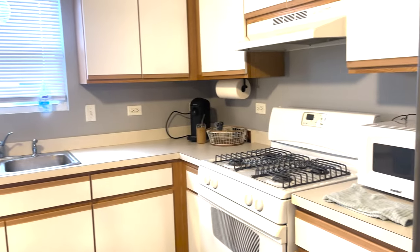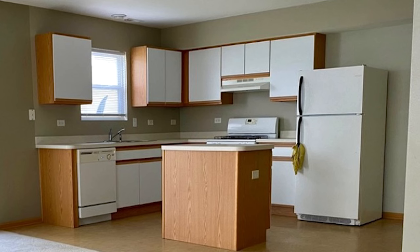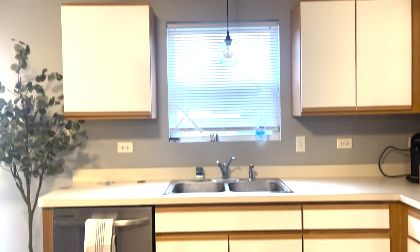These are the perfect cabinets to teach this method of painting because it's simplified. We're only painting the wood parts because the cabinet doors and drawers are mostly mica. But this easy method of painting follows the same steps if you're painting the entire doors and drawers.